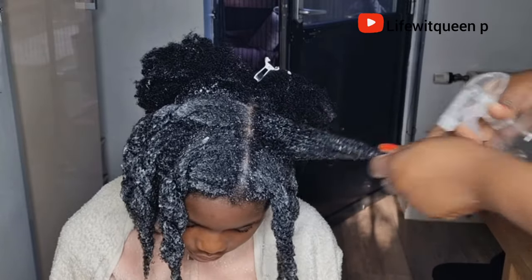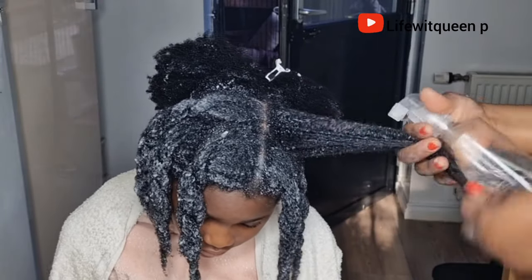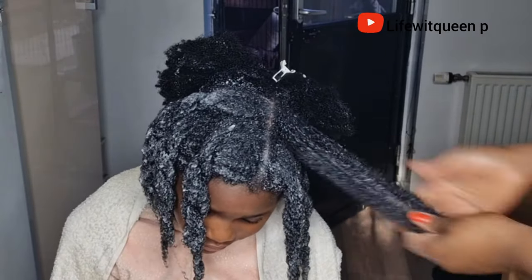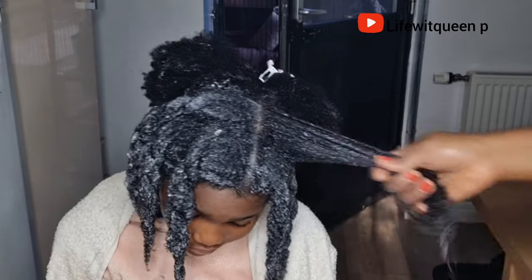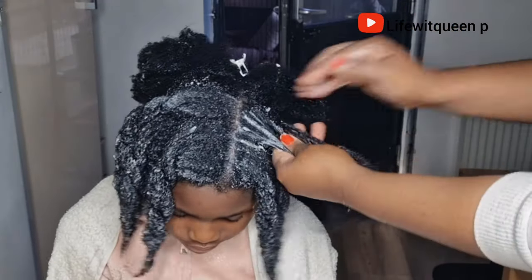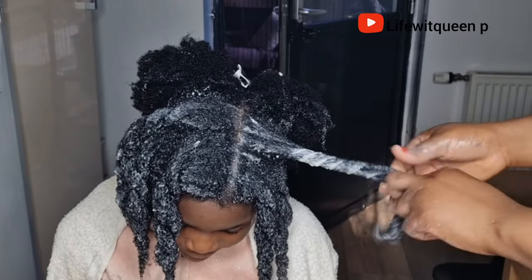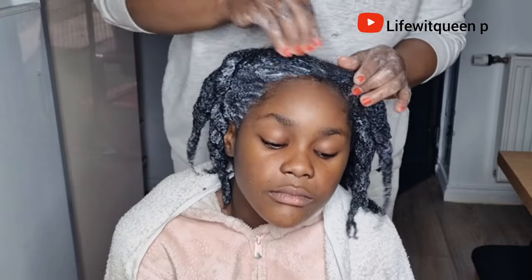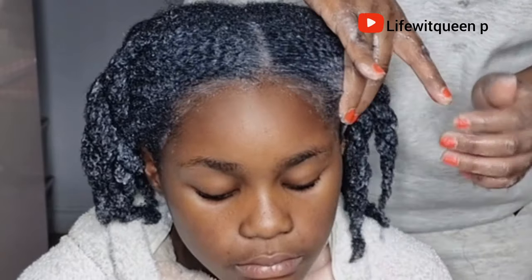If you don't have fresh aloe vera leaves, you can also use aloe vera juice purchased from Amazon. Remember to apply this treatment to freshly shampooed hair. Once I'm done with each section I put it in a twist, then move on to the edges — always make sure to apply treatment to your edges as well since they are prone to breakage. Allow the treatment to sit for 45 minutes, then proceed with your wash day. That is the first method done.